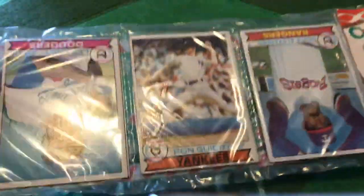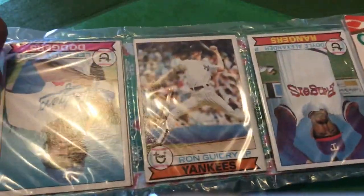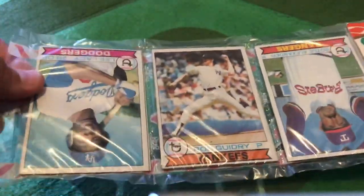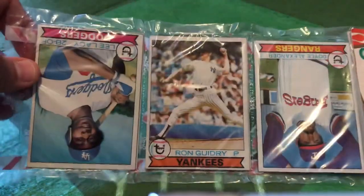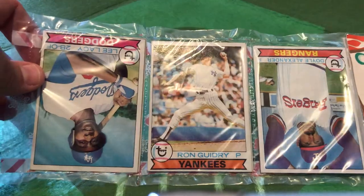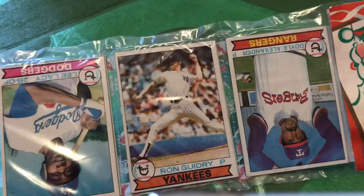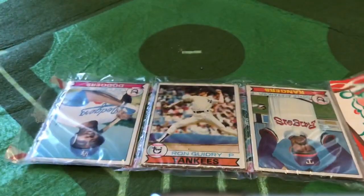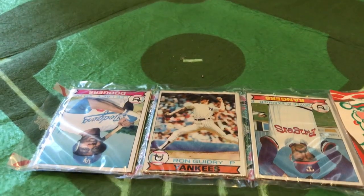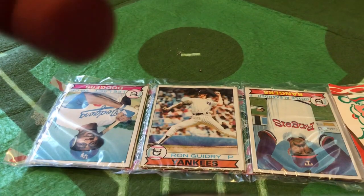I don't know what else is in here, but I highly doubt that the person who packed this actually put an Ozzie Smith rookie card in here, which of course is the big card in the 1979 Topps set. We'll get into why you should basically just steer away from these particular types of rack packs — the fauxback rack packs — if you're out shopping for some old vintage stuff.